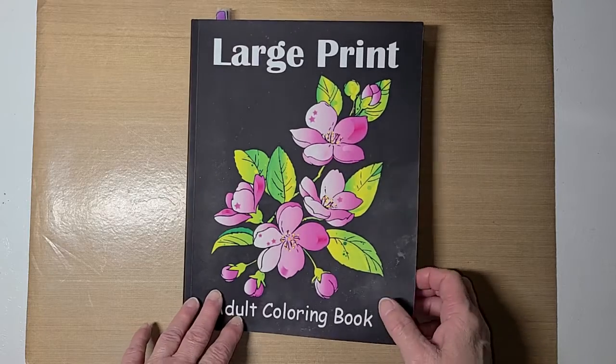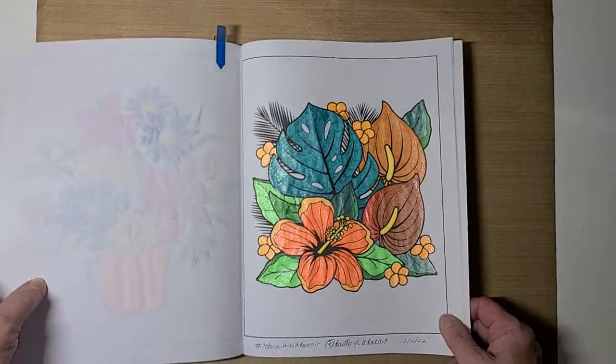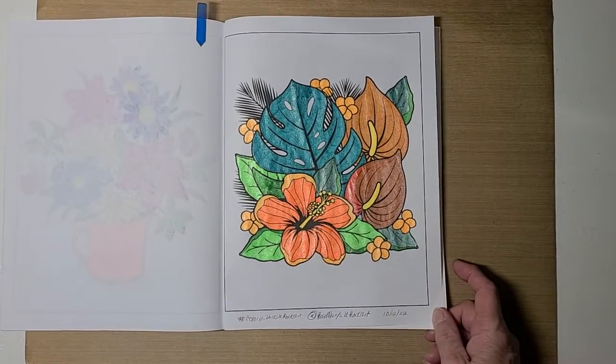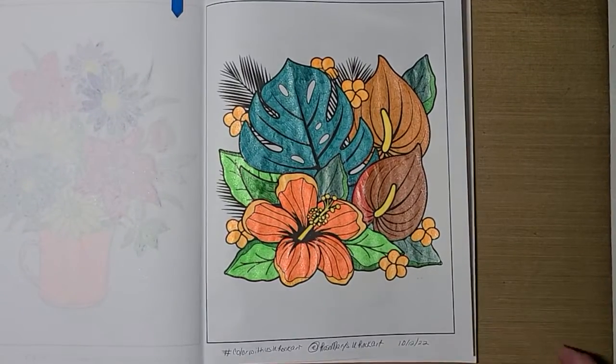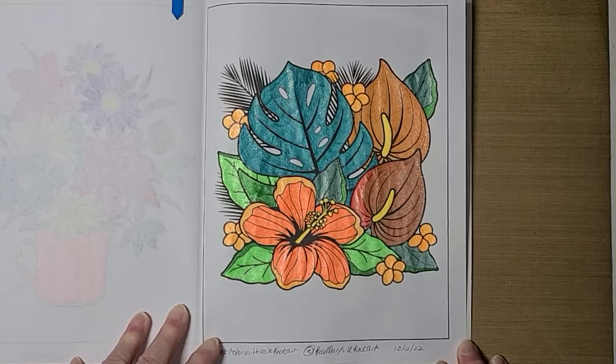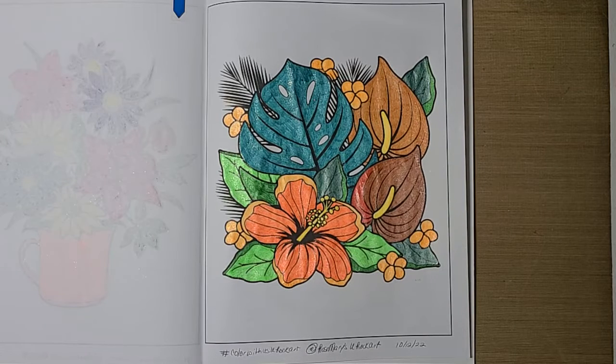I want to share with you the page that I colored today. I meant to mark it, but it was easy to find. This is the page that Rosemary picked out for this week, and I used my Color It gel markers to color this page. I think it turned out pretty good.